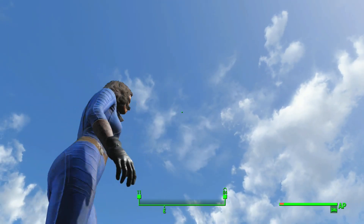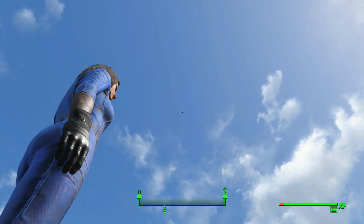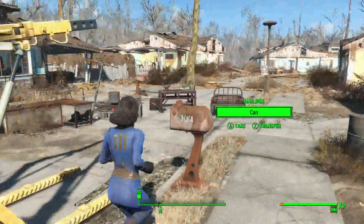They look pretty nice as you guys can see — they look really good. It's hard to get a good look at them, but they do look really good as gloves. I'll show you how to get them; it's pretty easy.